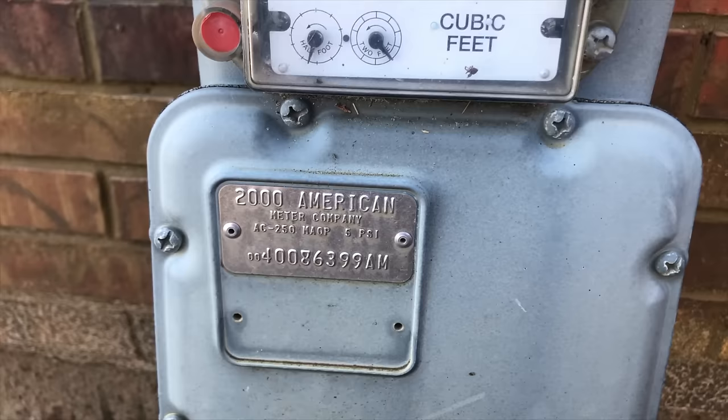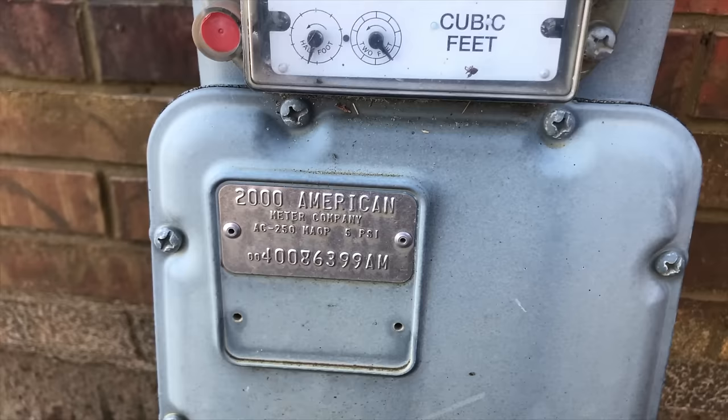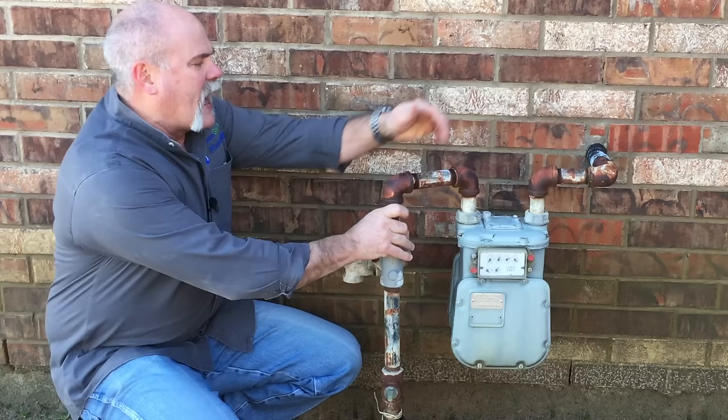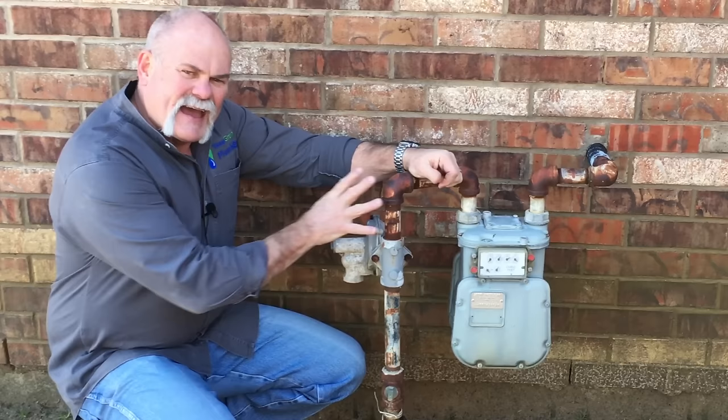This is your gas meter — this is where the gas comes into your house. Mine is right here at the house. I'm responsible for anything coming out, any leak on this side going into the house. The gas company is responsible for this side of the meter and anything underground.